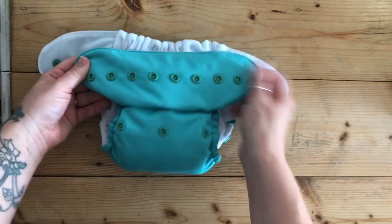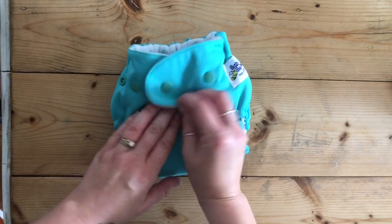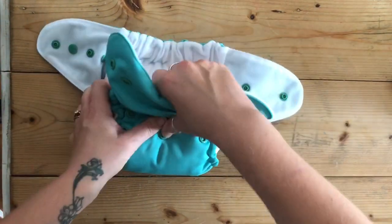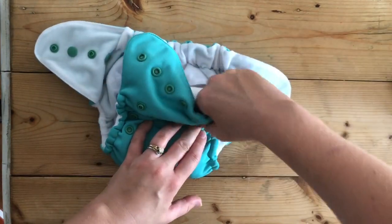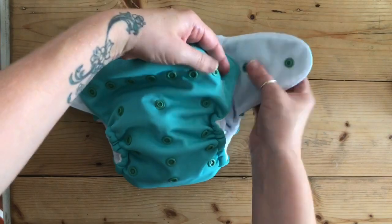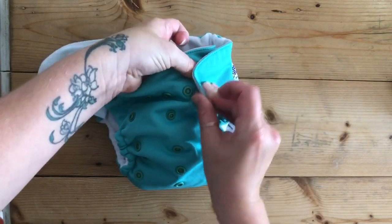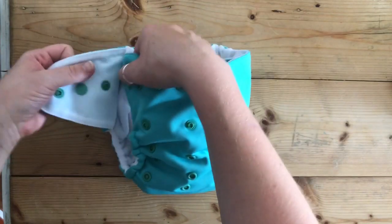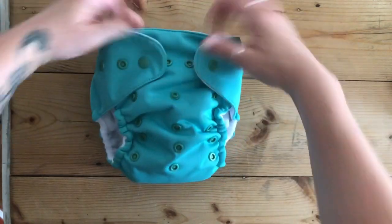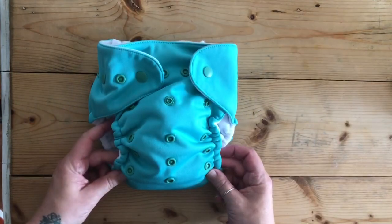You just adjust the snaps and the waist snaps as you go — you can cross over to wherever you need to be. I had it before on its newborn size, so now I'll show you snapped out to its largest so you can see the difference. And there it is snapped out to its larger size — that is quite a large difference for the nappy.